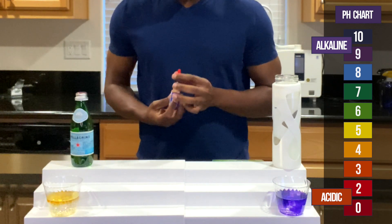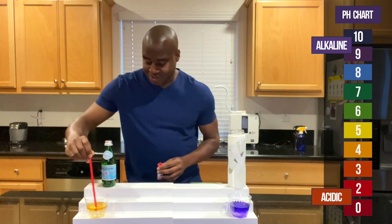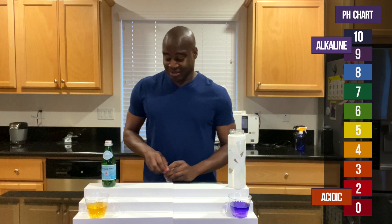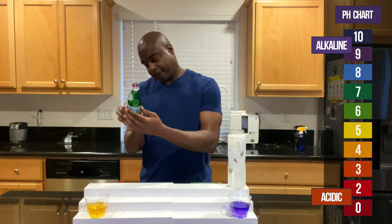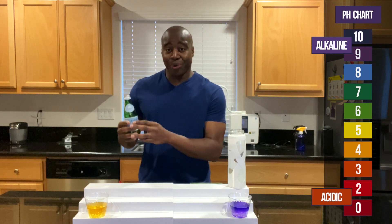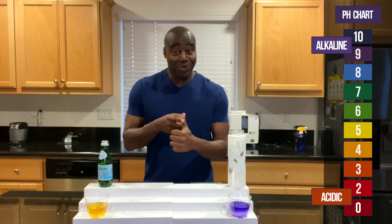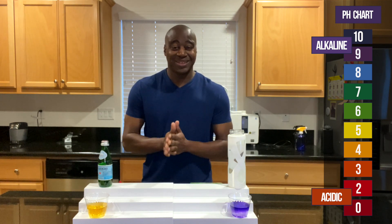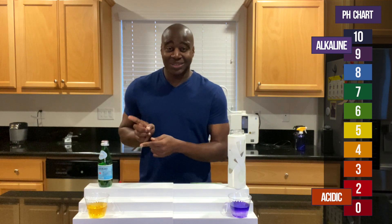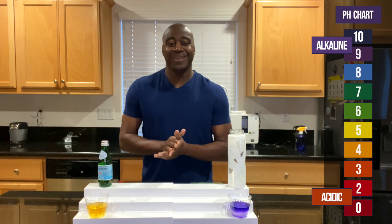Wow — there you have it. This is acidic. Clearly we can see this. It makes sense because it's carbonated — carbonated beverages are acidic. It's carbonated mineral water, and any carbonation is going to lead to acidity. So all of your sodas, anything with carbonation, is going to be acidic and it's not great for our health. So if you're looking for hydration or alkalinity, this is not it.